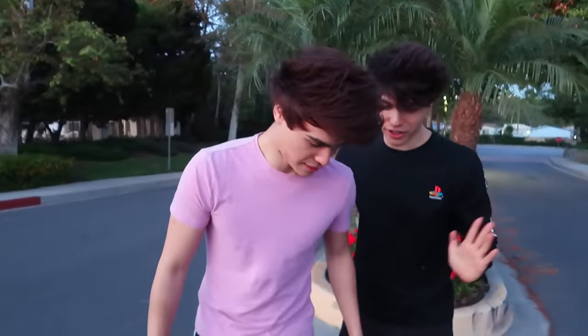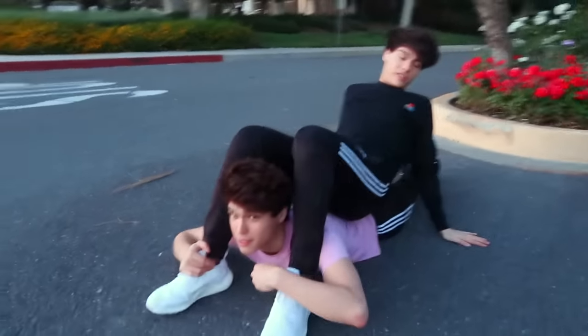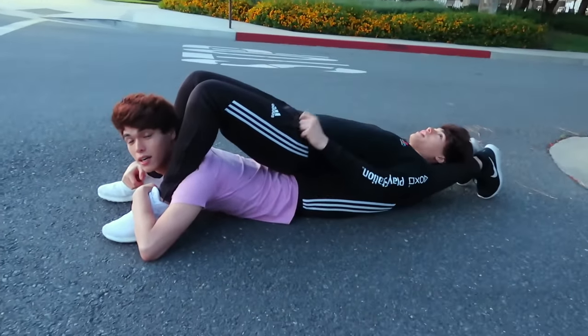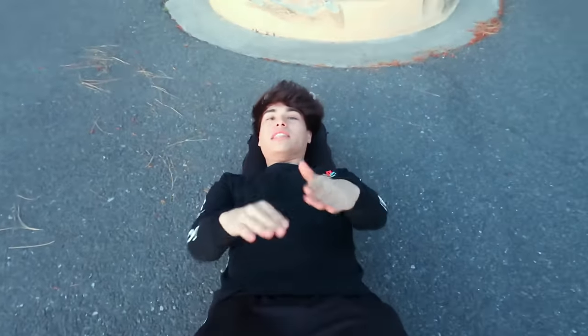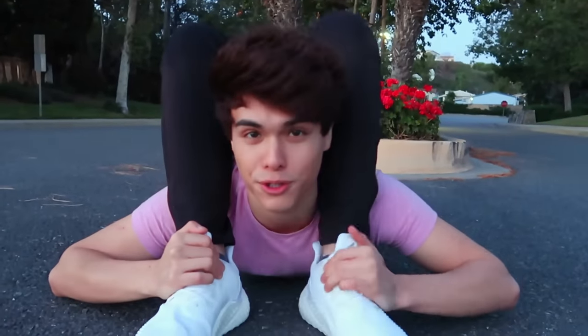It might be easier to just show you guys how it's set up. The first person lays on their stomach like this. The second person lays on top, head in the opposite direction. This also works a lot better downhill. And with the right angle, you can trick your friends into thinking you're super flexible.